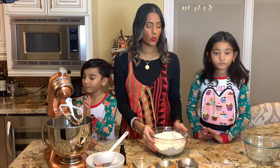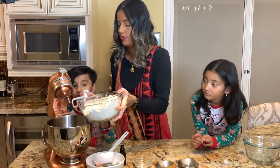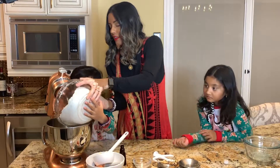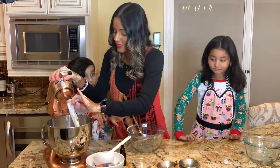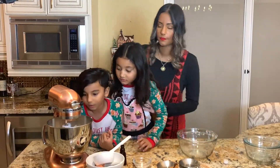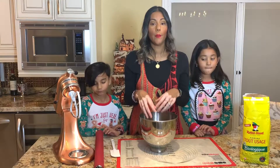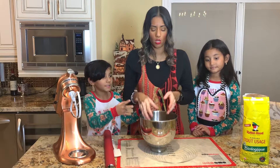What we're going to do now is add all the dry ingredients into the wet ingredients. Now I'm going to be taking the crumbly cookie dough from the gingerbread and using my hands to shape it into a ball.